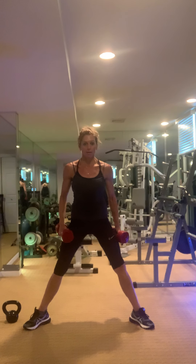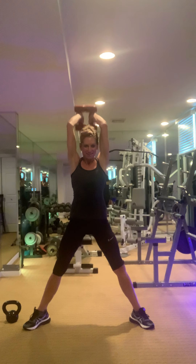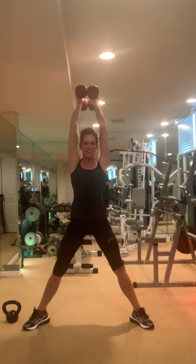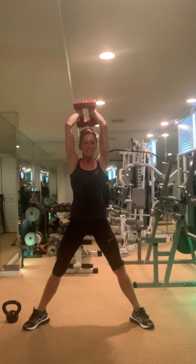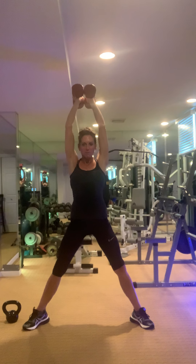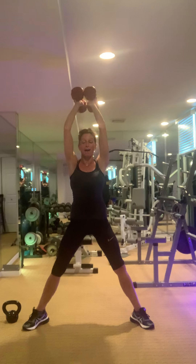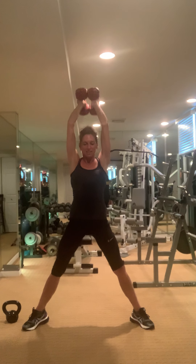Squat, press, tricep — let's go. Can you squeeze that rear end? Big range of motion — all the way down, you touch your back.